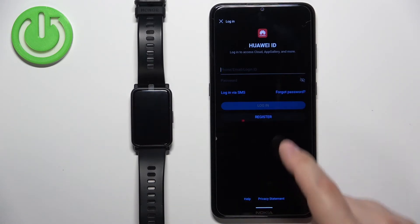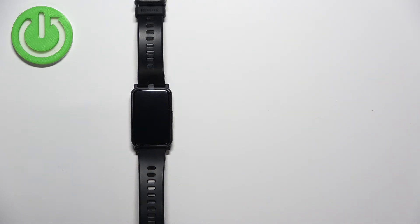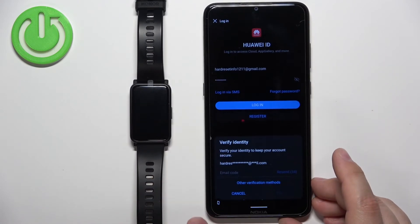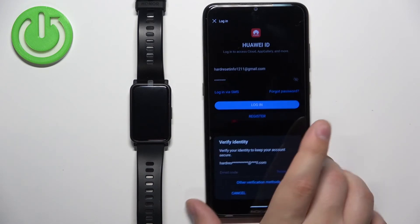Tap on Log In. Enter your email address and password. I'm still waiting for the confirmation code so I can verify my account — for some reason I didn't receive it in my email right away. Let's try requesting the code again.